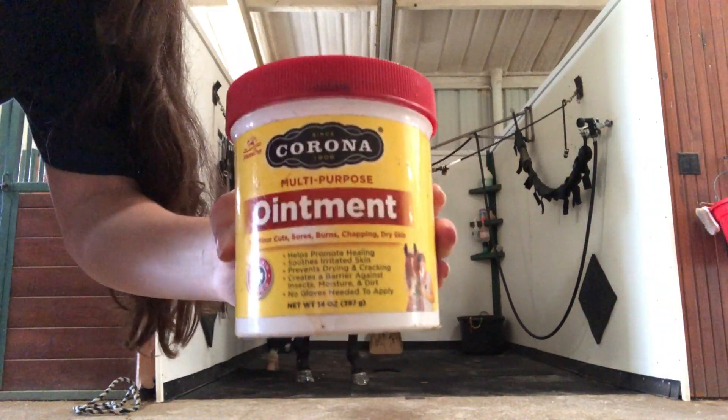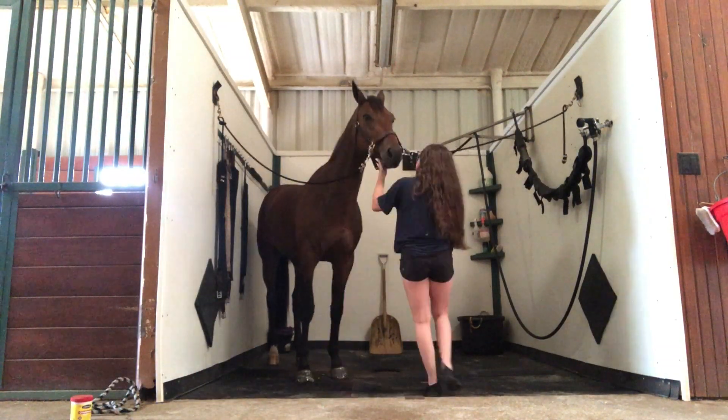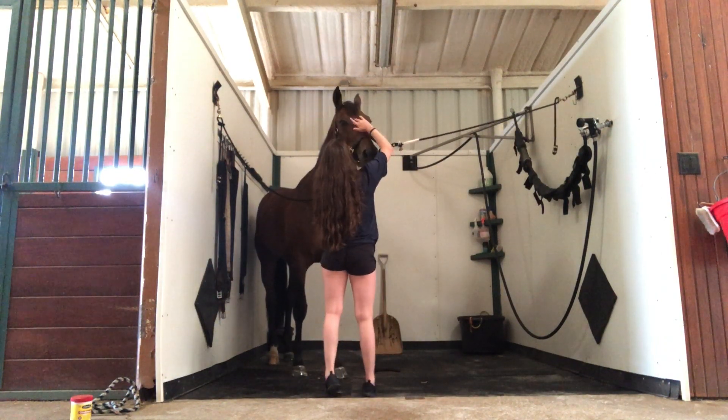Next, I use this multi-purpose ointment, and I just rub it on his little dry spots on his face where his hair is kind of fading or his skin is getting irritated.